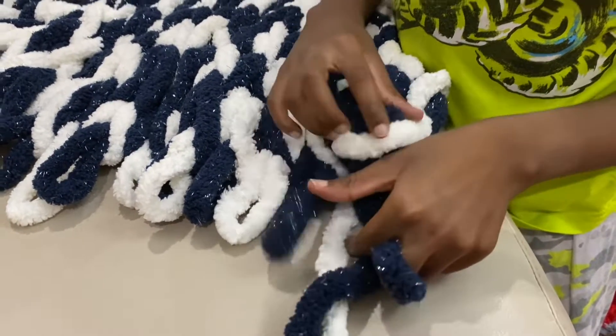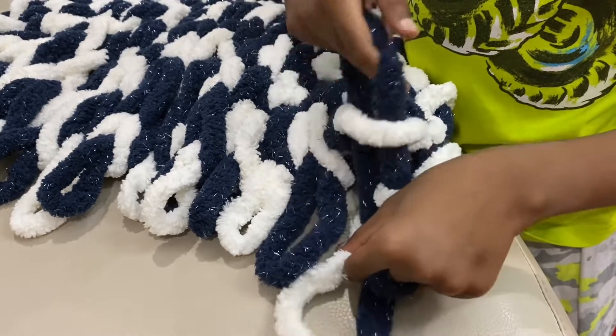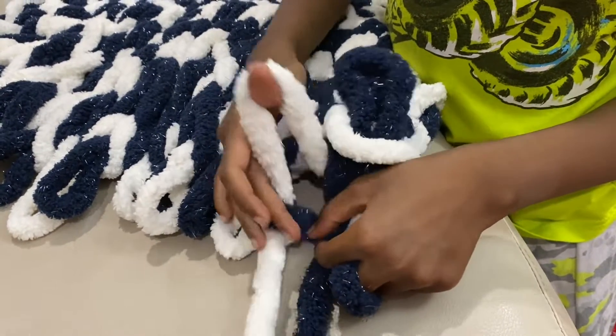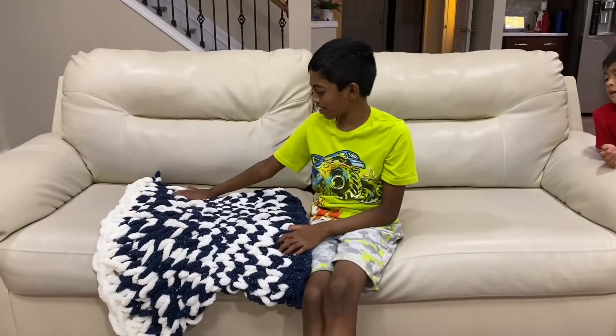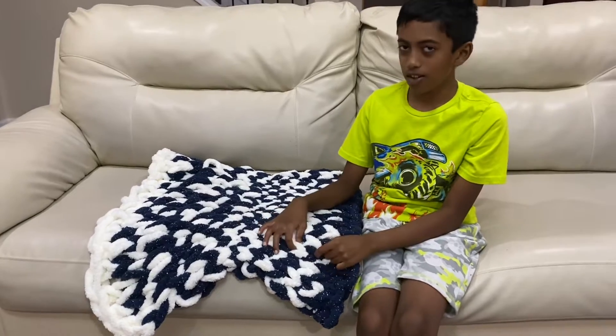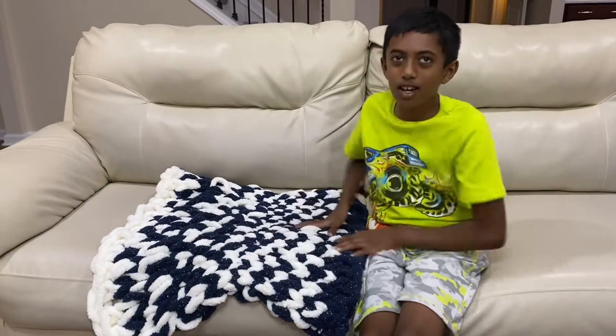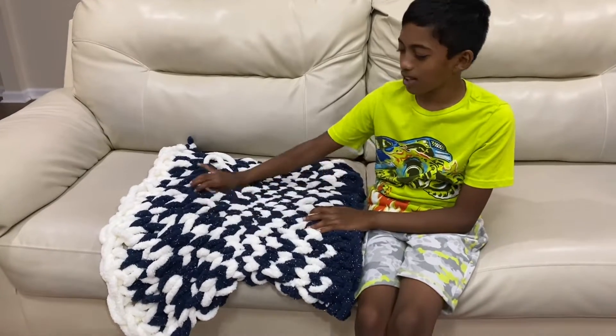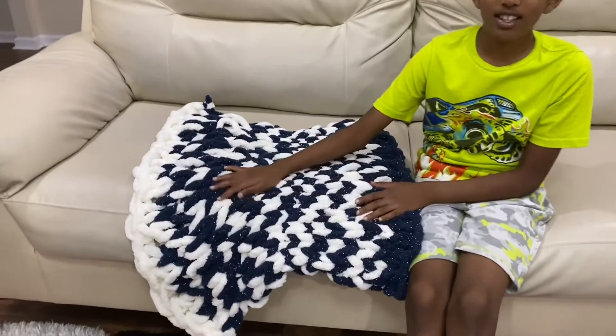White here, white here, white here. And here's the finished product. It's super fluffy and cozy and we only used one bundle of each color. So it's actually pretty tiny but we can use it as a baby blanket, as a pet blanket, as a tiny rug or anything you want.